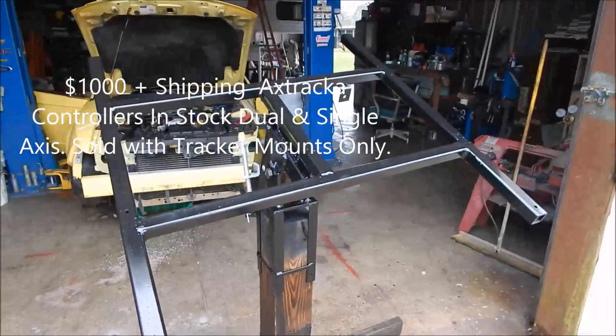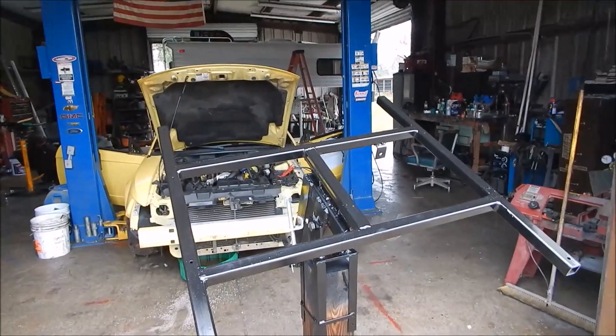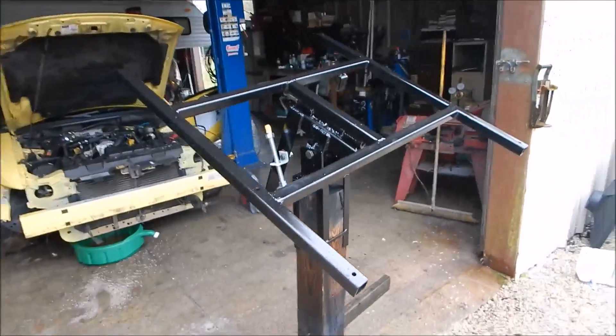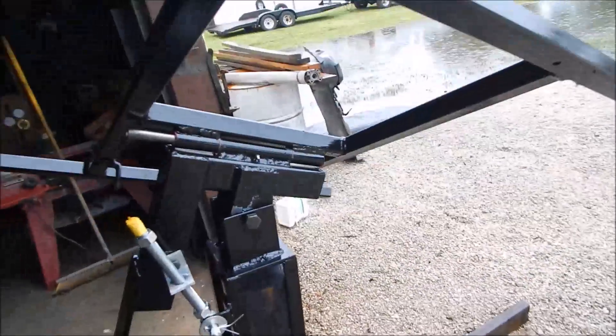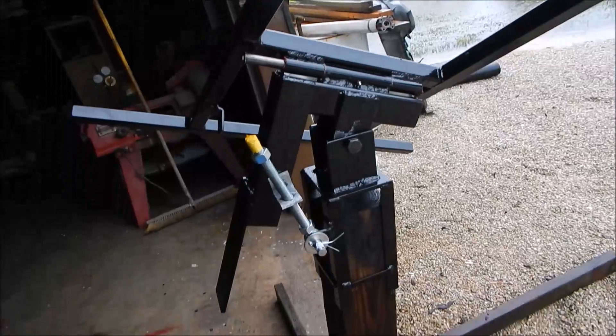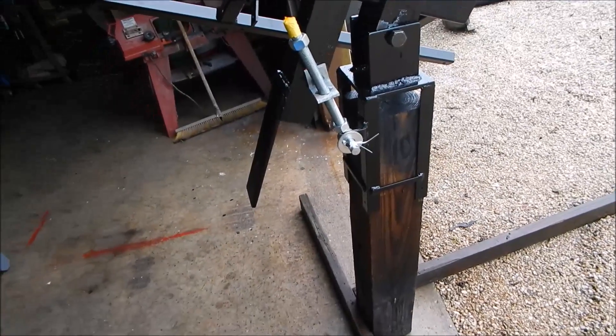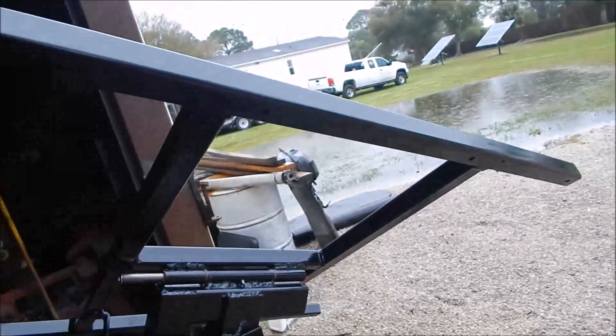There's just a million things going on here as you can see in the shop, and it's raining non-stop. These are the latest ones I built with the new style frames. They can go dual axis also if you wish — I just have to make another piece for them.